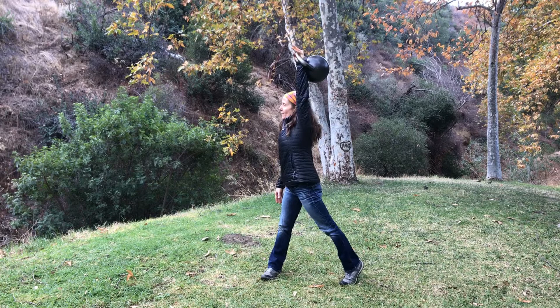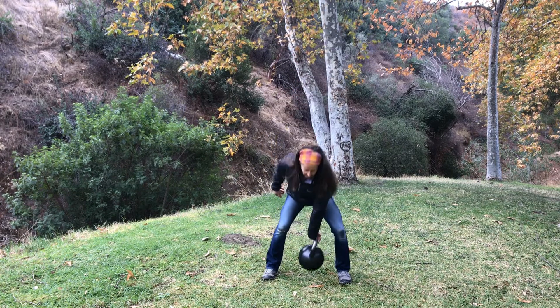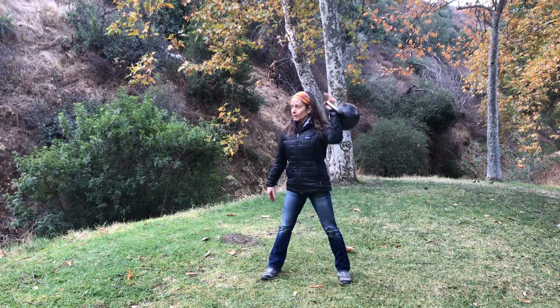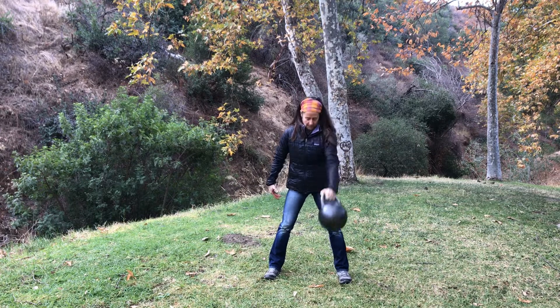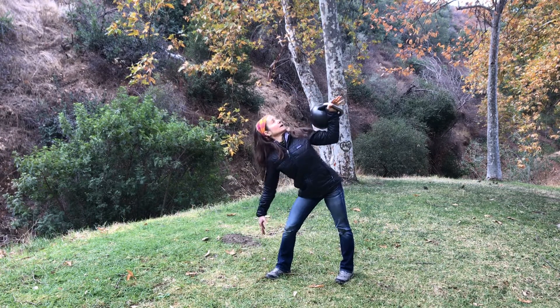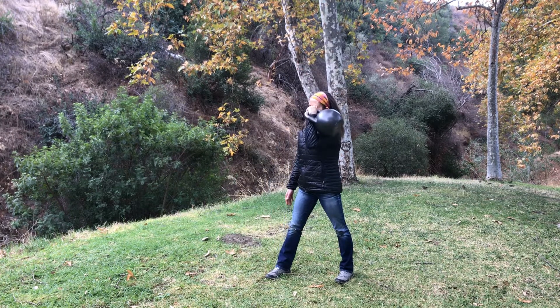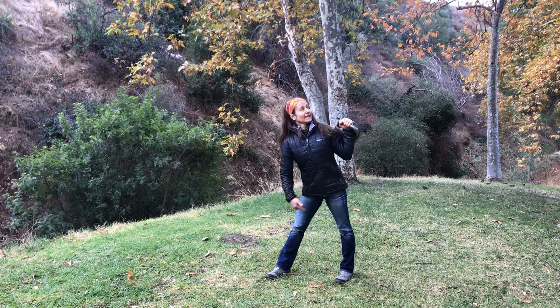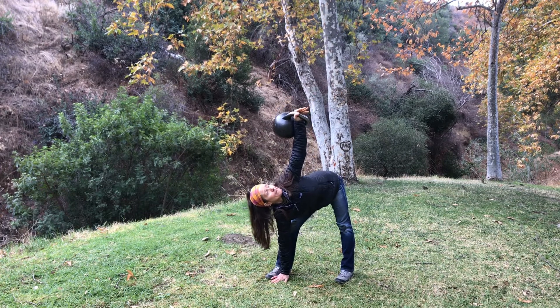I think about when I'm pulling this kettlebell down, I'm lifting my abdominals up, so they're coming together. The arm pulls down, my abdominals pull up. Hang. Windmill press. And remember on this, the hips press back, so most of my weight is on that back leg.